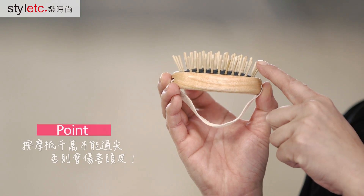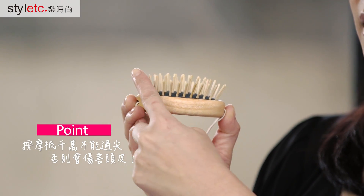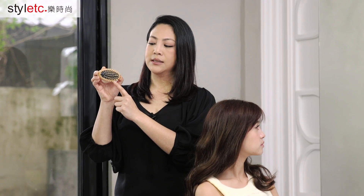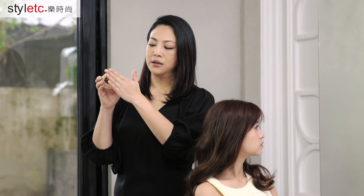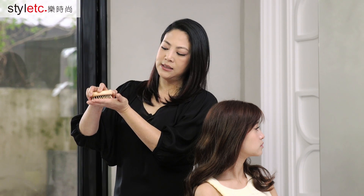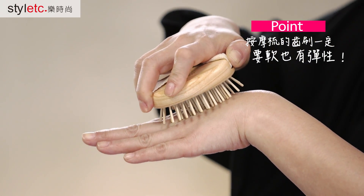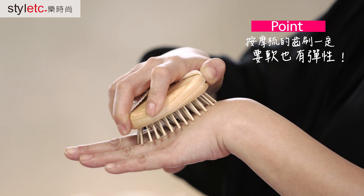First, we want to choose the right tool — the first one is for the neck area, so it will not hurt your head. The most important thing is that in the neck area, the design ensures no damage to our skin, which would otherwise cause pain.